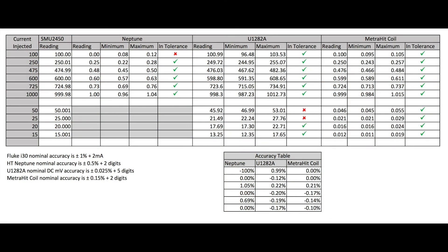Here are the results table, same format as before. You can see the current injected on the left-hand side. The top six readings are the same as I did on the HT4006, and at the bottom I've added the sub-100 milliamp readings done with the Fluke i30. Going back to the top six, the only reading out of specification is that initial 100 milliamp reading on the Neptune — everything else on the Neptune is in pretty good order.